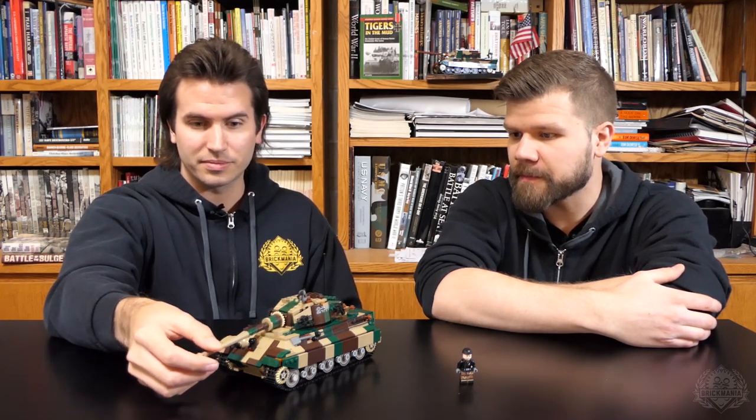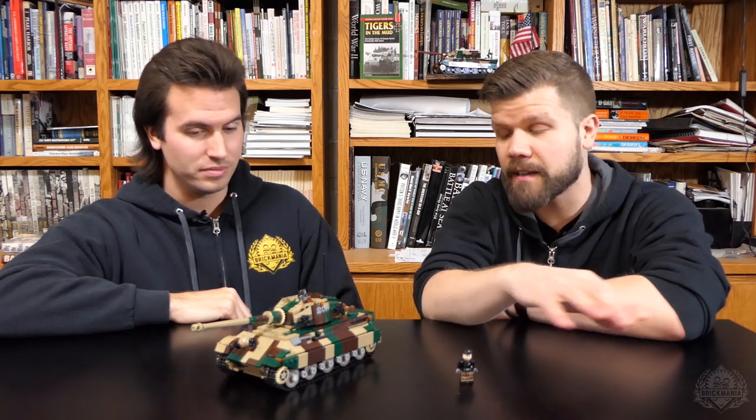The gun is also capable of elevating and depressing, which is a fun feature. There's a particular part used for that connection — one that had been desirable for a long time but avoided due to its rarity and expense — that finally made it into this build. You'll have to see it when you get your own copy, which is still available in stores.